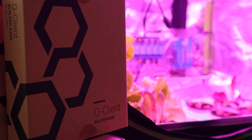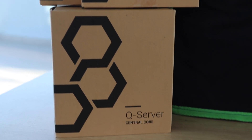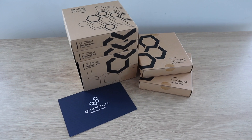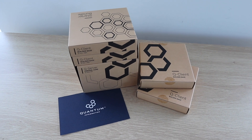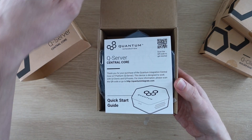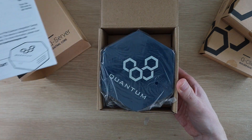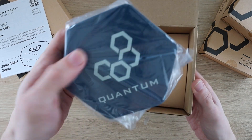Today we're going to be building an automated indoor hydroponic farm using the Quantum Integration System. The guys at Quantum Integration sent me their starter kit and some additional builder bases to share with you. The Quantum Integration System is a wireless electronics platform that enables you to build IoT devices and apps quickly and easily, thanks to an easy-to-use set of hardware and drag-and-drop programming interface. I'll leave a link to their site in the video description if you'd like to check them out.